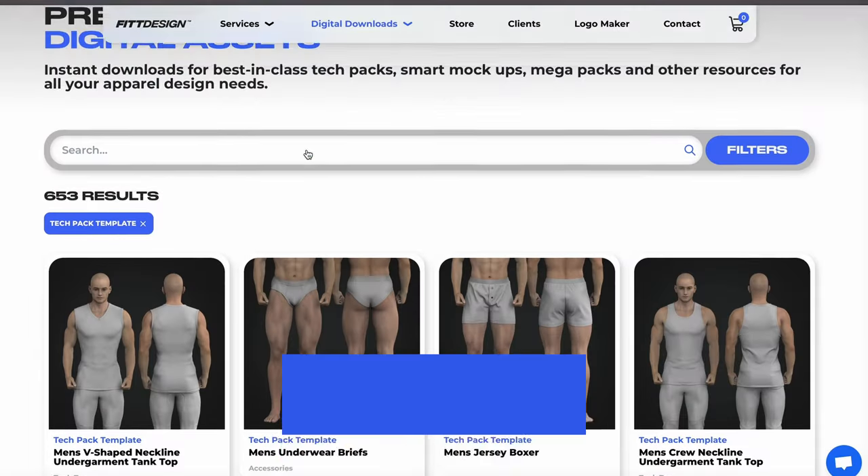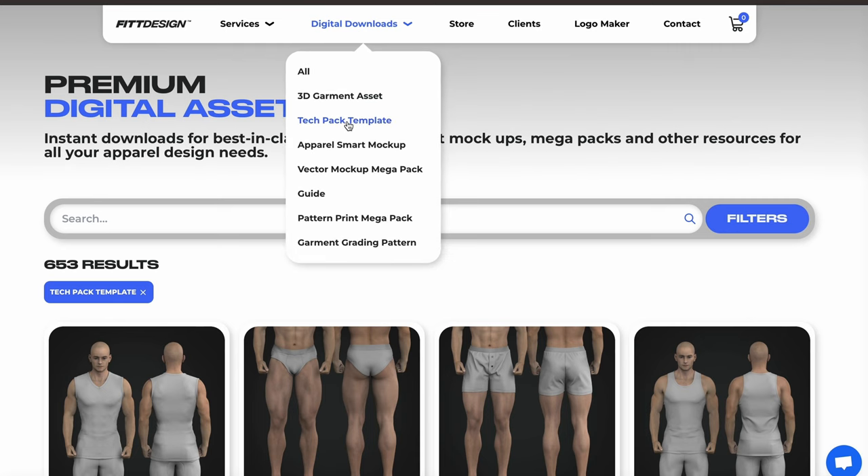You can get tons of our base tech packs for thousands of styles — pretty much over 700 styles — on our website, fitdesign.com. Go into our digital downloads and look for tech pack templates. We have all forms of sportswear, loungewear, dresses, swimwear — anything that you could want as a base to start your brand is available on fitdesign.com.